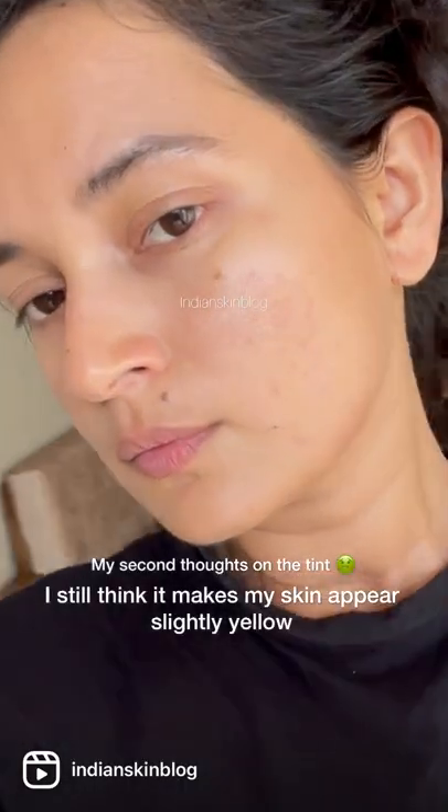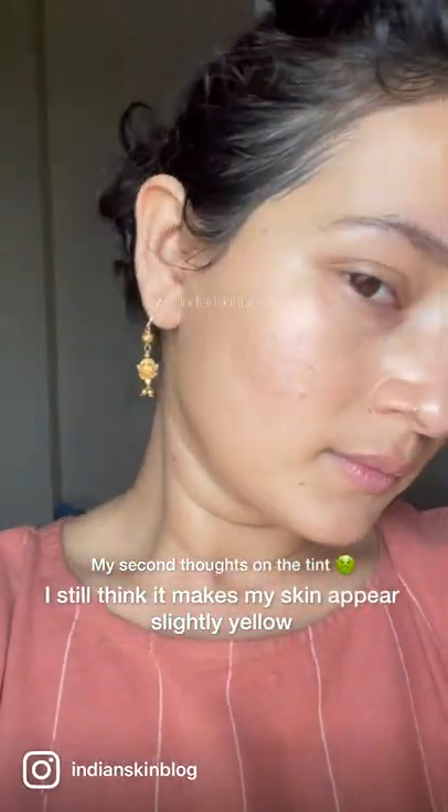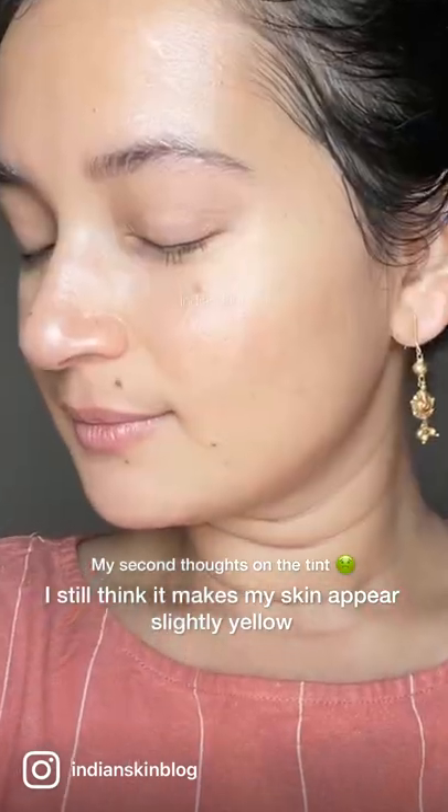So more thoughts on the tint — I tried this out again several times and I do feel that this does leave a little yellow tint on my skin, but that may work differently for your skin tone.